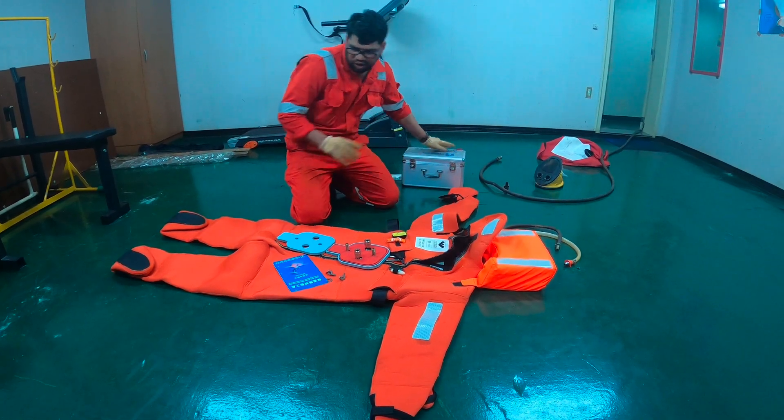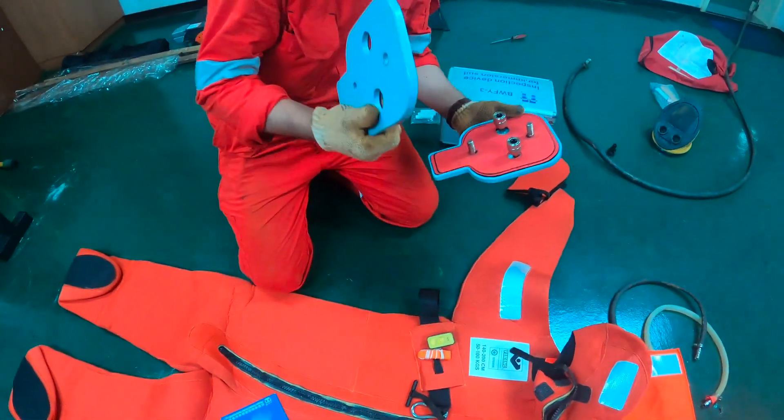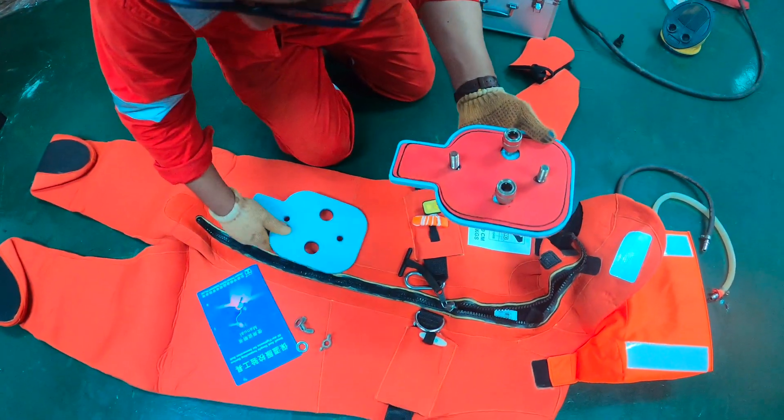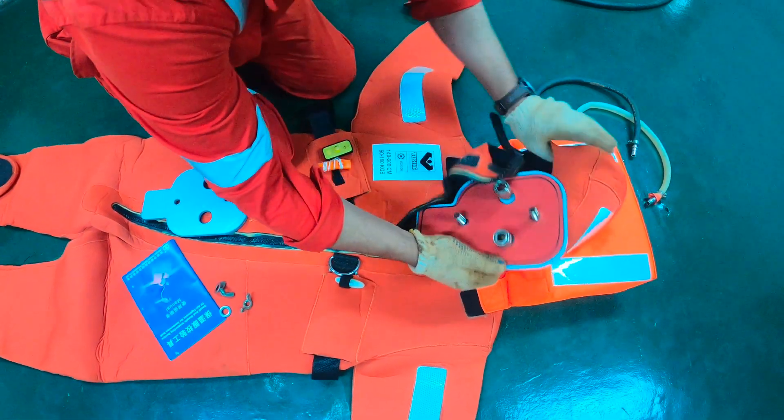In this kit, what all things are there? This is our mask covering device. One part will go inside your Immersion Suit.